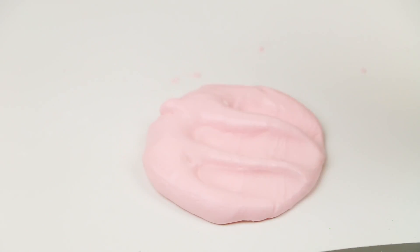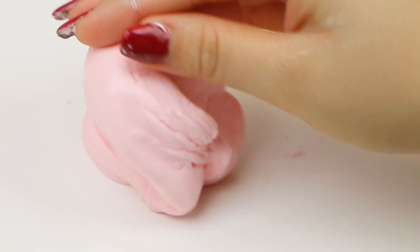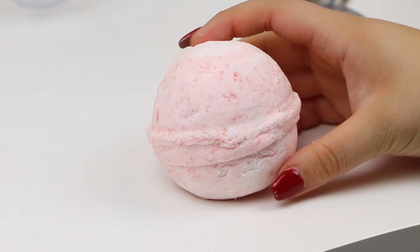Hey girl hey, welcome back to my channel! Today I want to show you guys some candy cane related DIYs and projects. I really hope you guys enjoy this video — they're really fun projects to do for the holidays and they're actually super super easy to do.